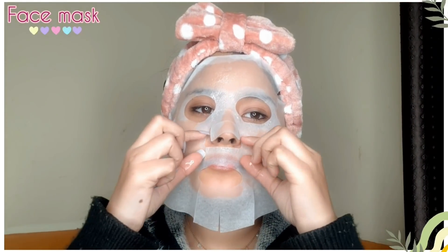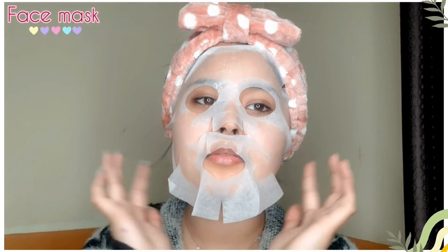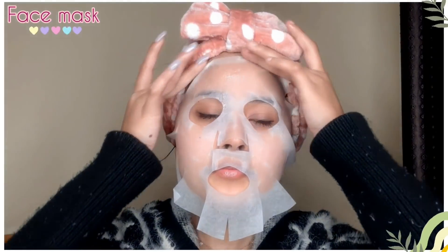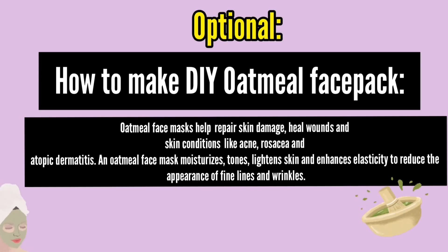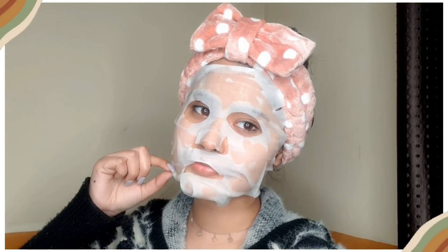I'm using the sheet mask from the Jouwt brand — it's a seaweed skin-purifying sheet mask. I will apply it properly on my face. It is very soft and relaxing. If you don't have a sheet mask, don't worry — the second option is a DIY oatmeal face mask, which is also very good.